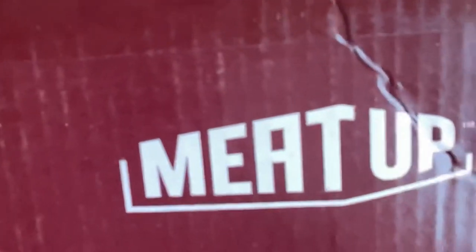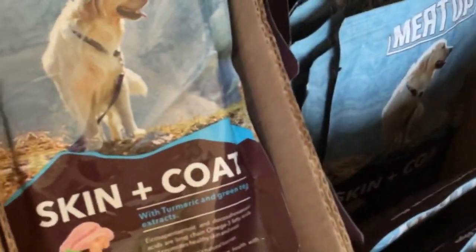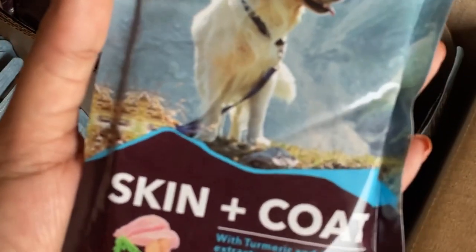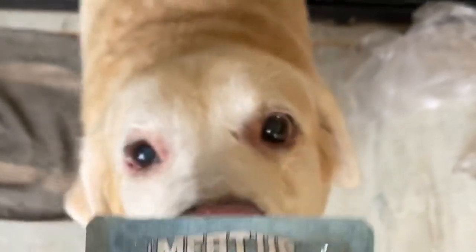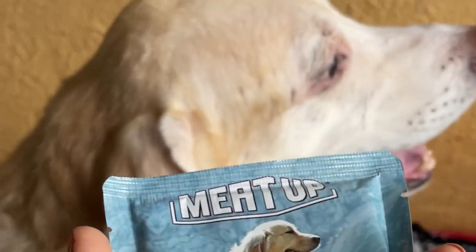We received Fido's parcel in the morning. I had ordered some gravies for him. This is from Meetup — it's especially for the skin and coat, and this is his favorite. It doesn't take pedigree that much but this one is his favorite, and it had a nice offer on Amazon.